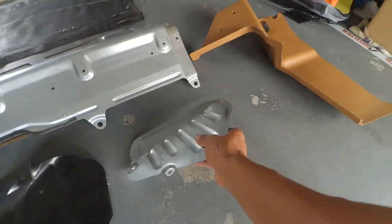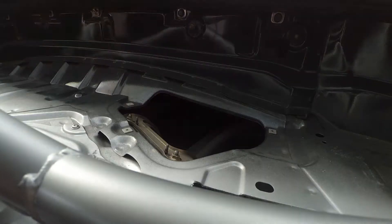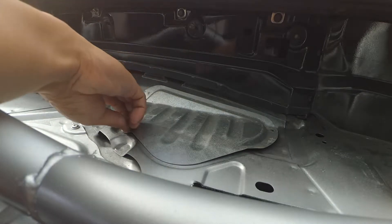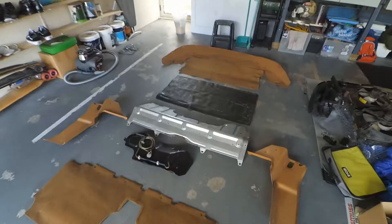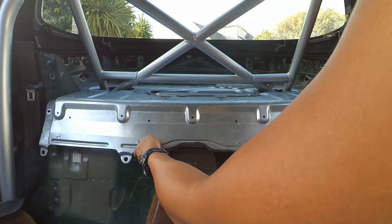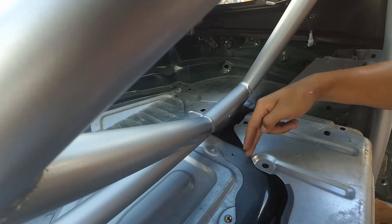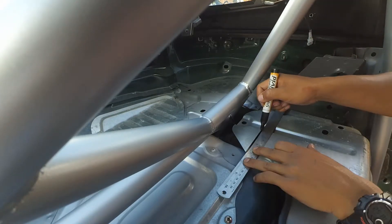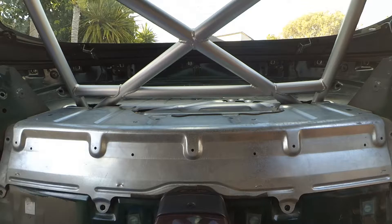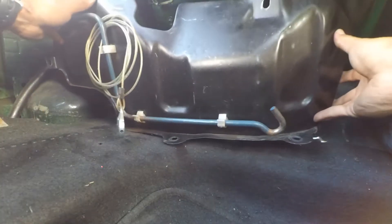Let's start with the easy piece. Next is the big fuel tank cover. Our first interference is this hole here — it's supposed to go back there but the roll bar is in the way, so we're gonna chop that corner off. And there we go. Now to find the right bolt and now the medium sized fuel cover.